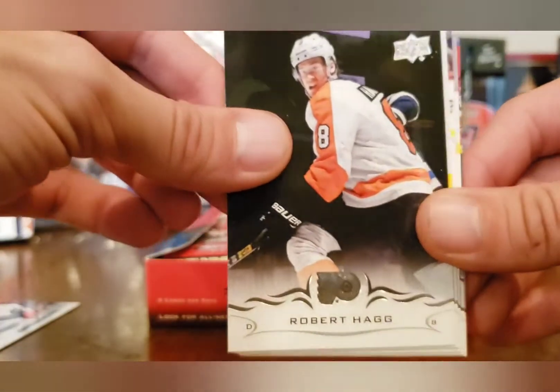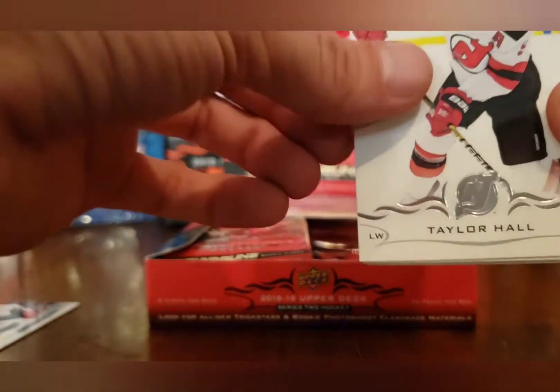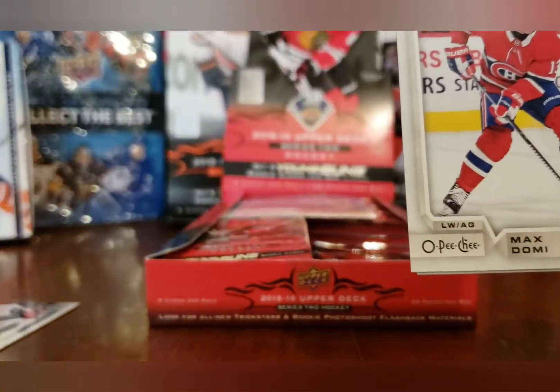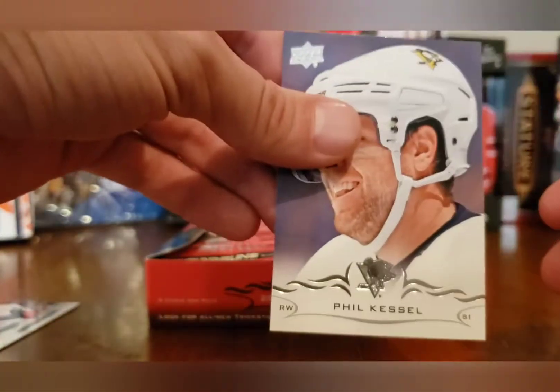Robert Hagg, Brett Connolly — Carolyn, please stop shaking so much. Taylor Hall, Jay Beagle, and Max Domi. No blank back or anything. Nate Schmidt, Derek MacKenzie, and Phil the Thrill Kessel.